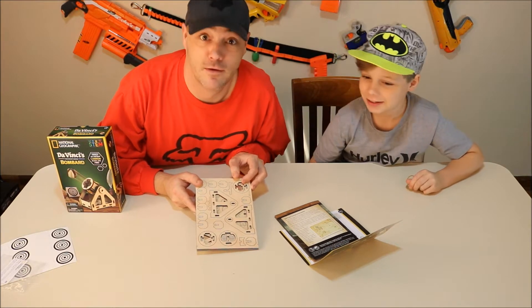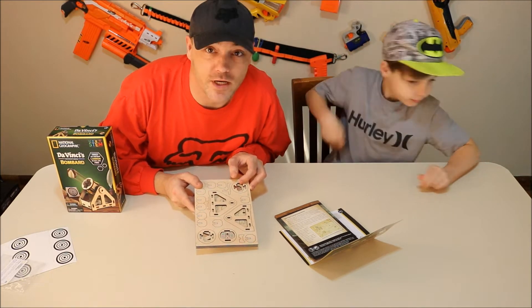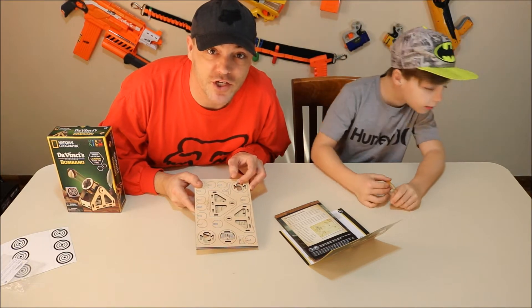My toe hurts! This toe hurts! This toe hurts! We're gonna get it all built for you, and then we'll show it to you in action.